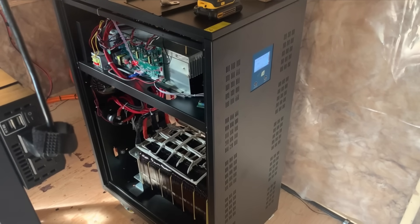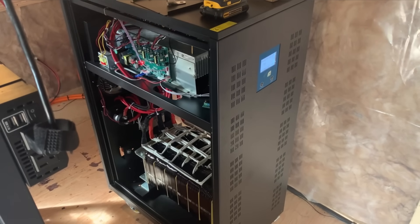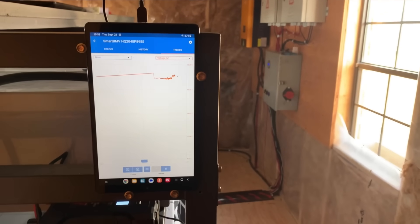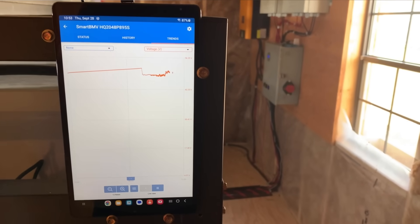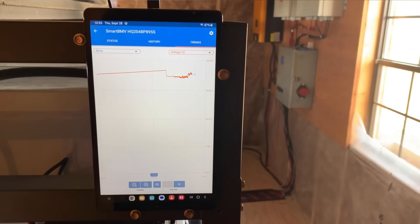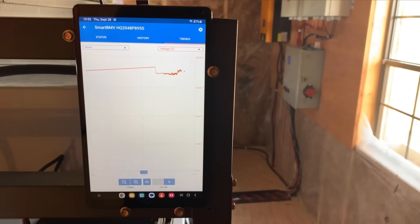We're just wrapping up this project. What's really cool is that this high-voltage inverter can output up to 50 kilowatts — very impressive for its size. Something I'm quite proud of is the installation of a monitoring system that connects to a tablet or phone via Bluetooth. What's great is I get the same feedback on my phone as well as the owner's phone. It's incredible what technology is available.